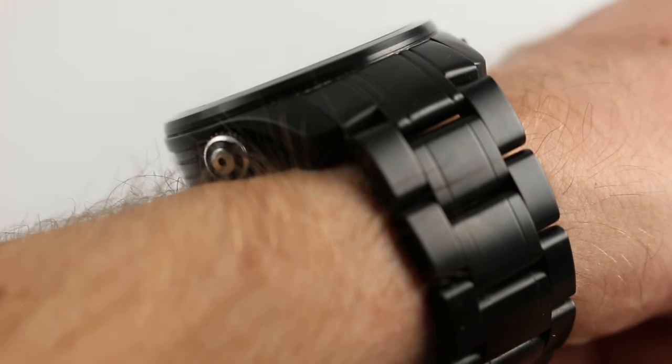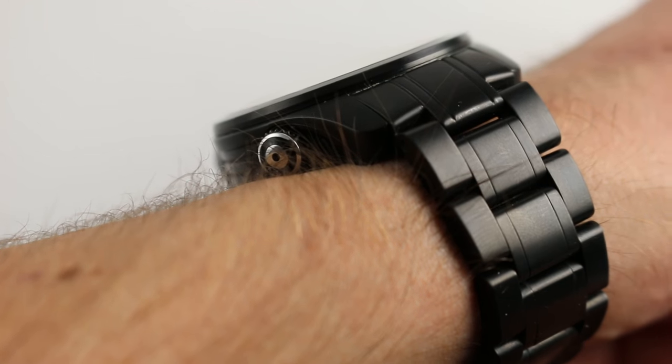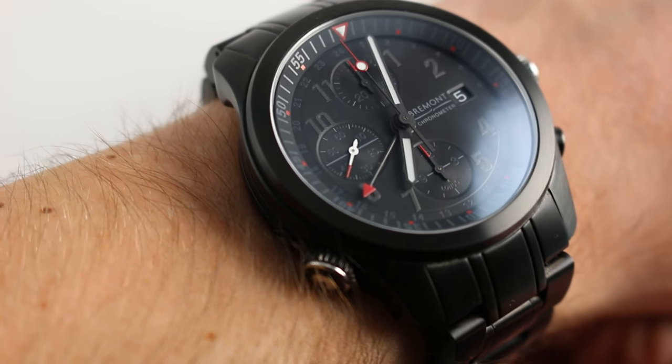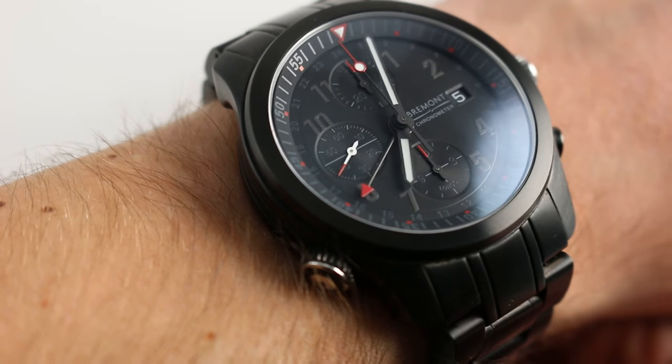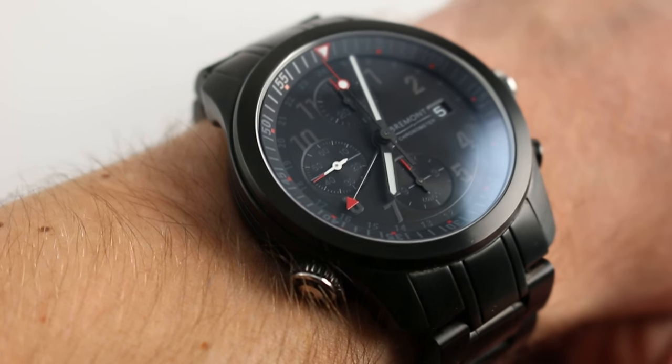It is 16mm thick with a rather sheer case flank, so you're not going to fit this under super-tight sleeves or cuffs. But this watch, inspired by a model delivered by Bremont to U.S. Air Force B-2 stealth bomber crews, simply isn't designed to hide under a sleeve of any kind.